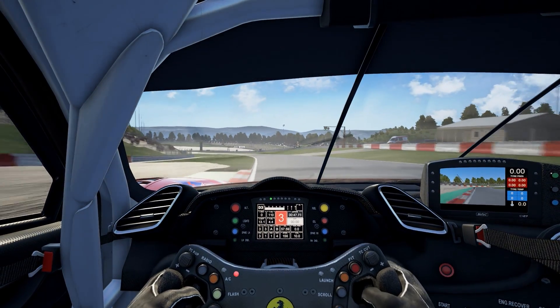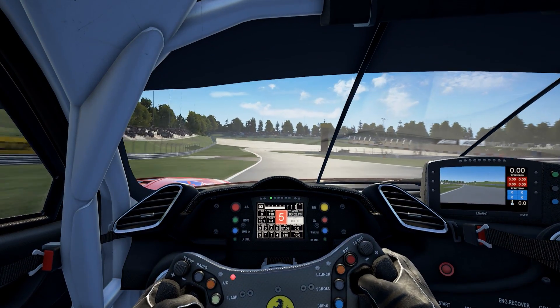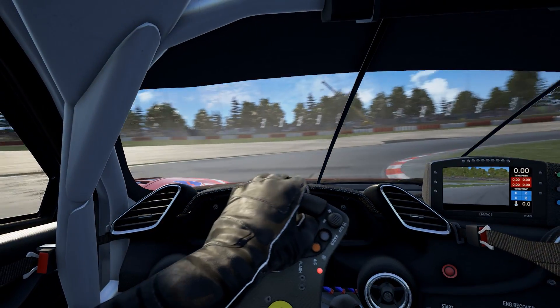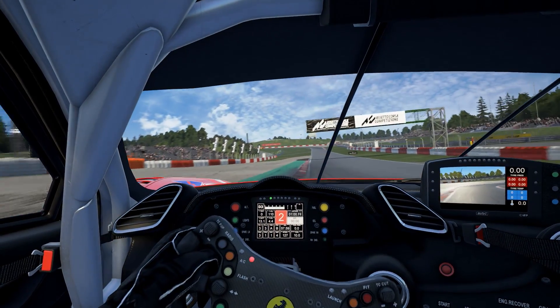Now we head down to the hairpin. Look for this curbing on the left and just before the light patch ends around about here you want to start braking. Go straight for the apex, slightly drift out wide, and as you grip up again you can start easing the throttle back on. Bring it out onto the curbing again.